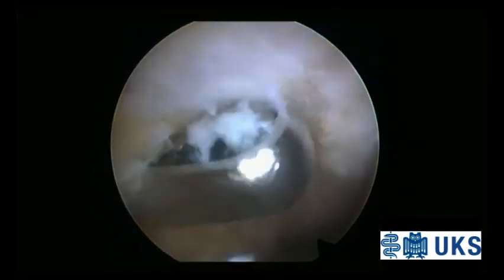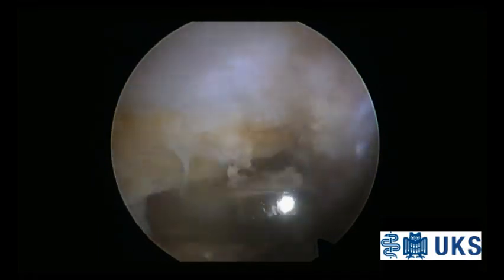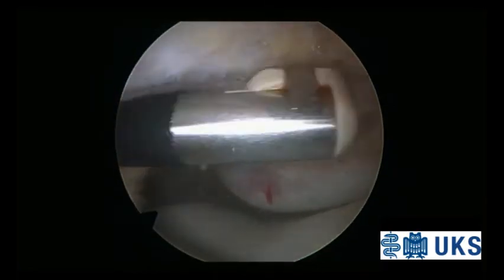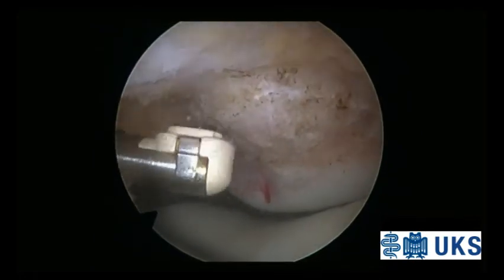The bony tip of the patella is assessed with an examination hook after clear identification of the lower patellar pole as well as the patellar tendon. The bony tip — the non-articular patellar surface — is verified and marked under arthroscopic and fluoroscopic view using a needle.